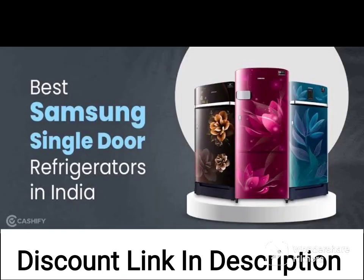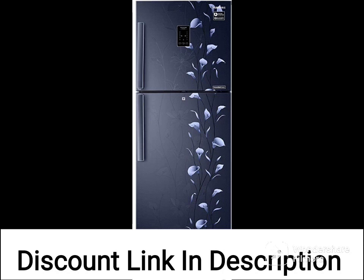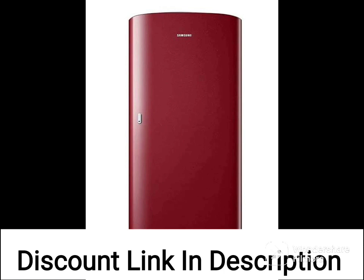The refrigerator has toughened glass shelves that can hold heavy pots and pans without breaking, making it ideal for families who cook large meals. The shelves are also easy to clean and maintain.